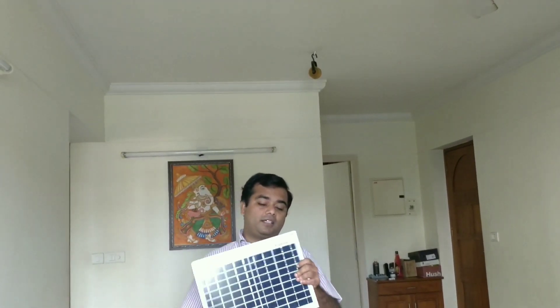Hello friends, welcome to the next episode. We have a solar product called Lume Solar. We have a very high speed company called Lume Solar with ISO Certification. We have a solar lamp called Lume Solar. Let's get in.